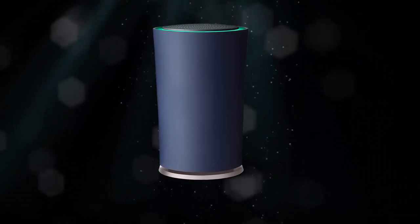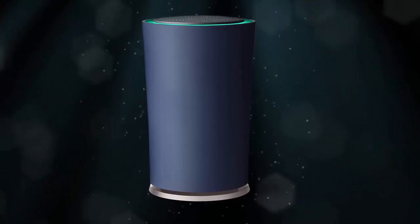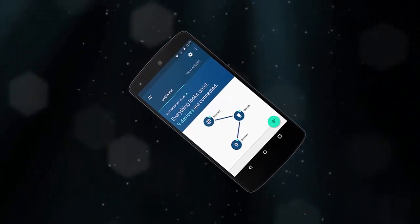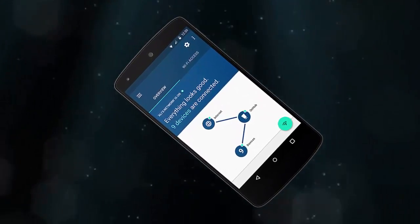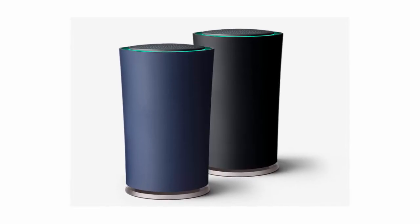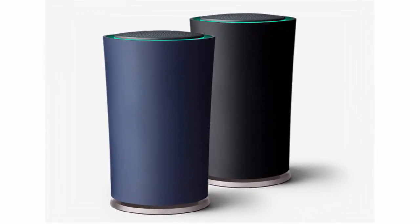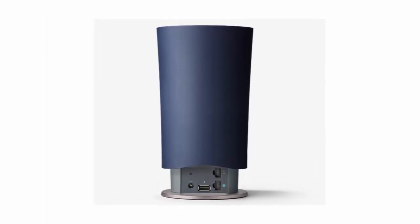Today Google revealed a new smart home hub in the form of the OnHub, a $200 cylindrical router that promises a new way to Wi-Fi. The device supports not only 802.11 a/b/g/n/ac but also Bluetooth 4.0 and a few smart home protocols.